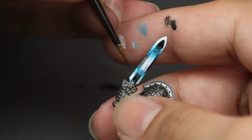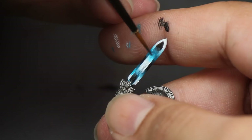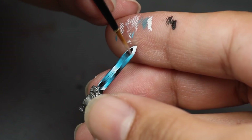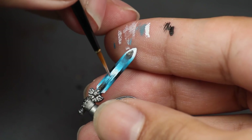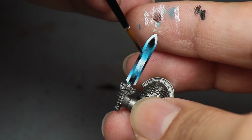Then I went back in with the blue color and thinned it down to where it was mostly water. I painted this over the transitions — after about three or four coats it smoothed over those lines. Then I did the same thing, this time making a super thin white that I glazed over the white parts into the blue, going little by little, painting it on, letting it dry, and then doing another coat. After that I did the same thin glazing of black, putting this over the black parts into the blue.